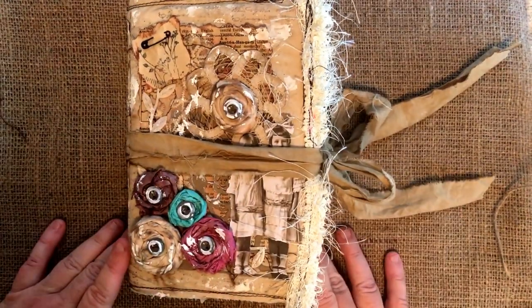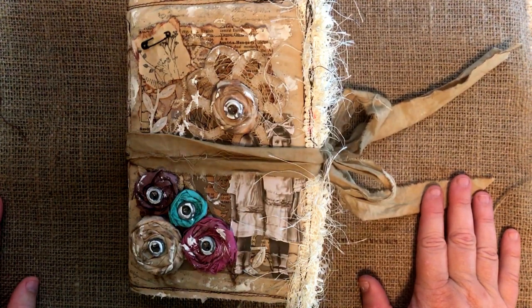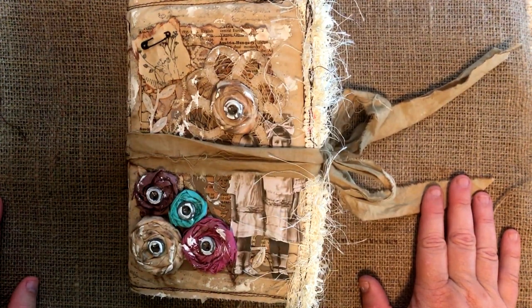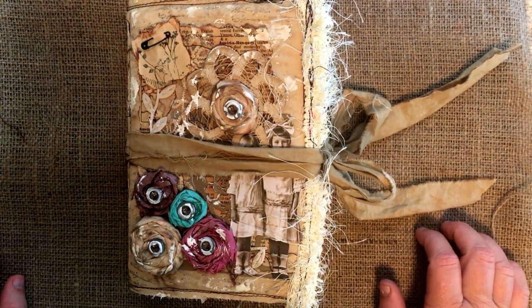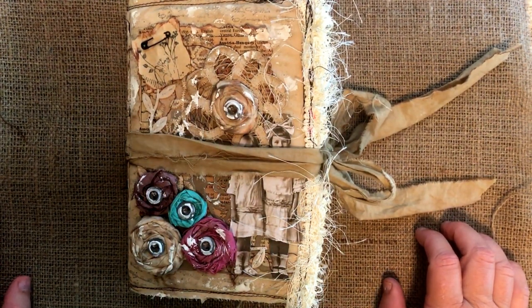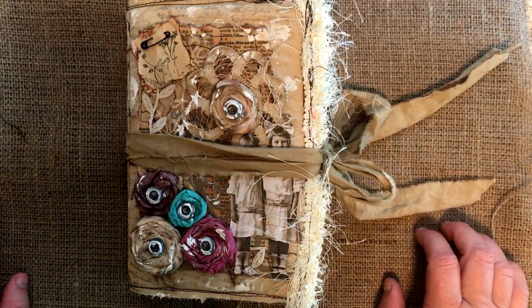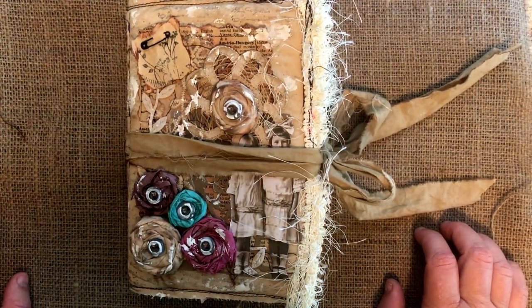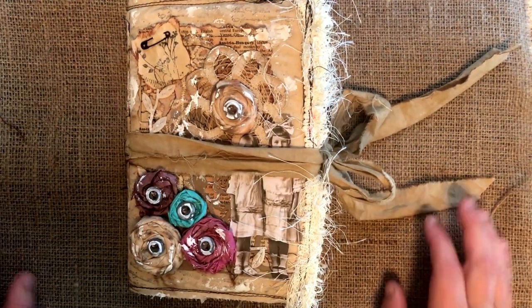Hey, this is Belinda with the Southern Scribe and I'm going to do a really quick flip-through of this book. This book is called Watercolor Wishes and it is a design team project for Artie Mays. If you have not looked at Artie Mays's paper, I suggest that you do so. She has some fabulous digi kits with tons of paper — very economical.